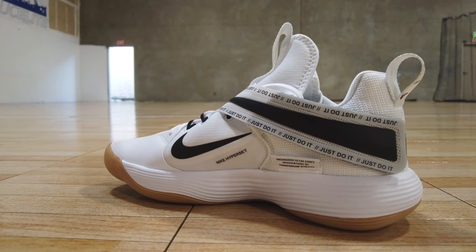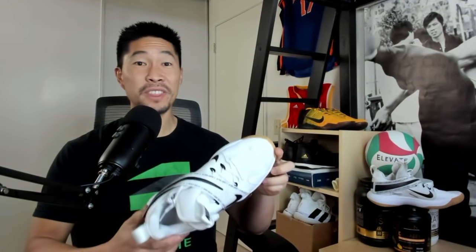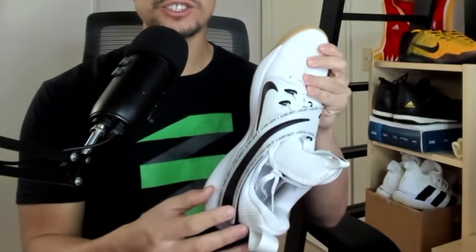Unfortunately, the strap of the Hyperset was exactly all the things I don't like about a strap. The only way I can envision a strap actually being useful is if it was made of a flexible material so it provides some extra security but also some give to move with the foot. Also, it just looks bad with this design because you already have a bulky looking shoe and then you have this extra thin strap.